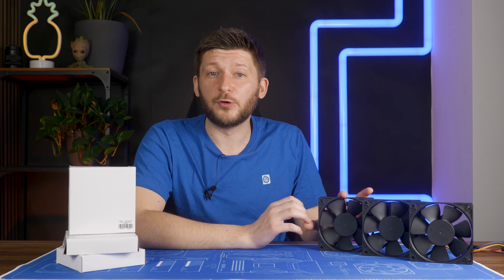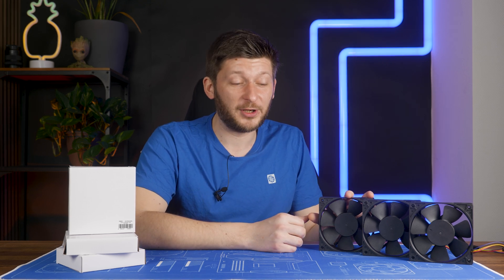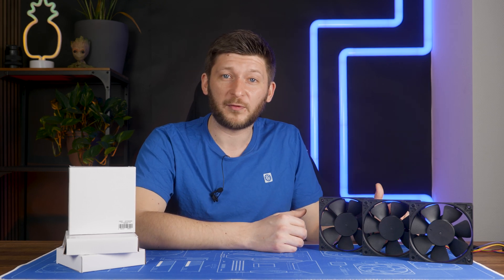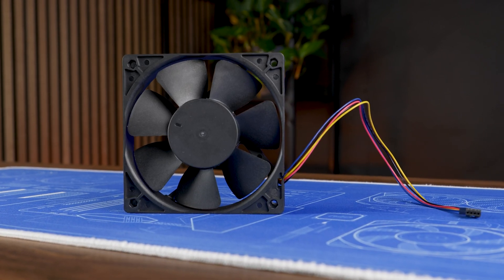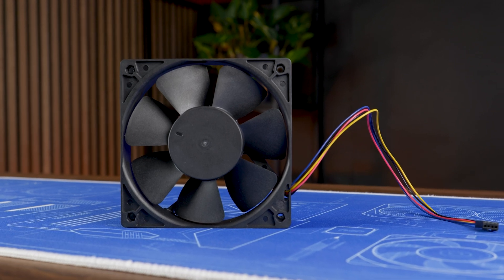It's spinning at 4,000 RPM — what did I expect? But what about the noise-to-performance ratio, because unlike the other two Core fans, this one does not come with the same fan wing design. It's a lot different than the other two.